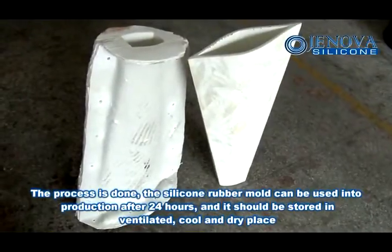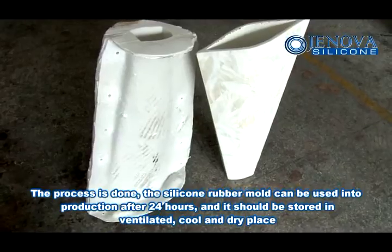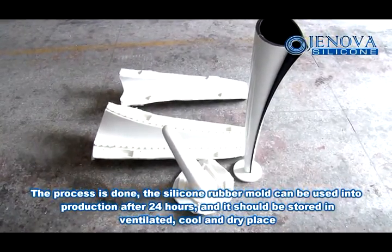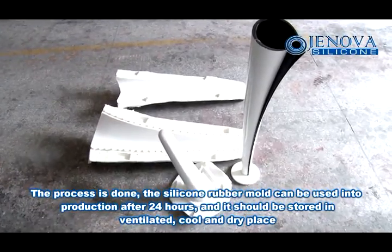The process is done. The silicon rubber mold can be put into production after 24 hours, and it should be stored in a ventilated, cool, and dry place.